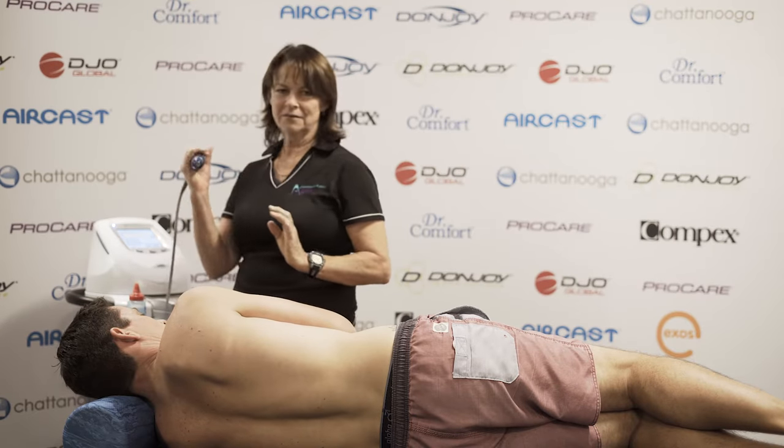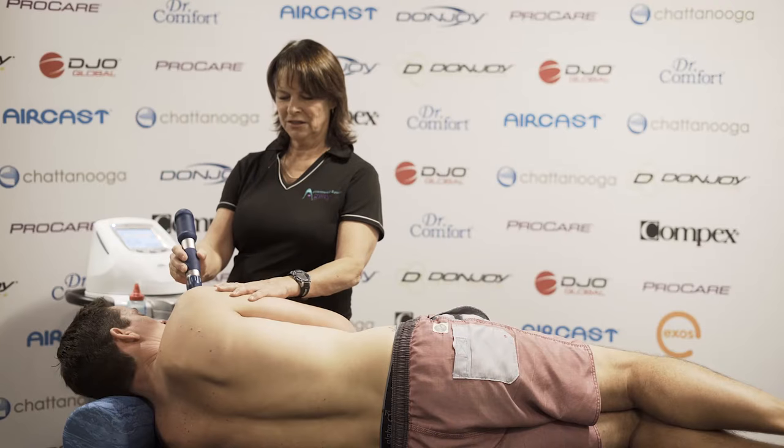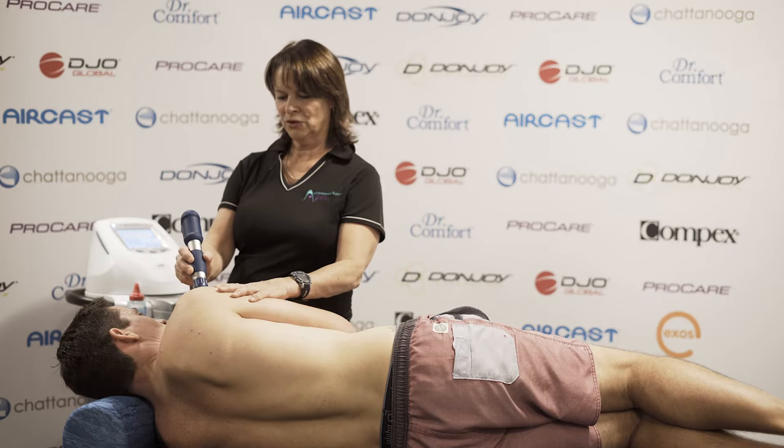Then we take the shockwave machine and apply it directly to the skin, just gently moving it, allowing the shockwaves to penetrate into the tendon.